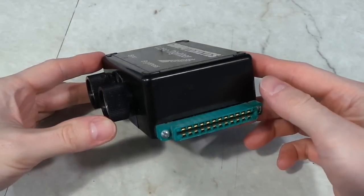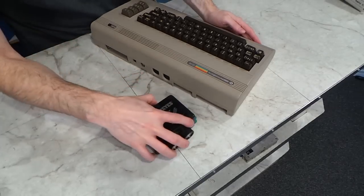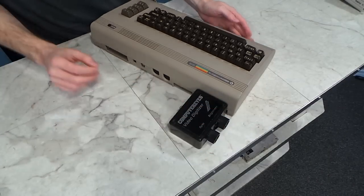But what you might find interesting is that digitizers for personal computers actually go way back. This example is from the early 1980s. Computer Eyes was designed to plug into your Commodore 64, although I believe they made versions for other computers as well. But the way in which this works may surprise you.